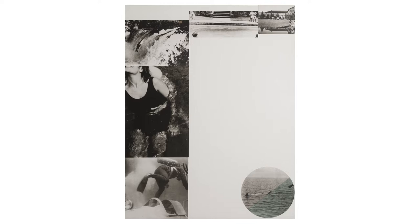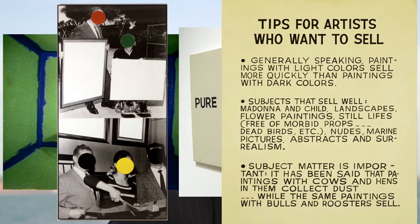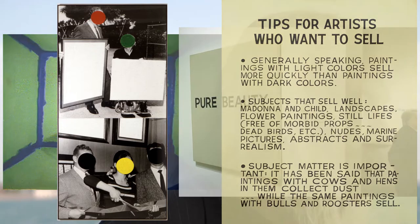So who was John Baldessari? Baldessari was maybe the most influential artist of the last 50 years. He's done experimental work using video, painting, photography, and text, but he's most known for his use of appropriated or found photography.